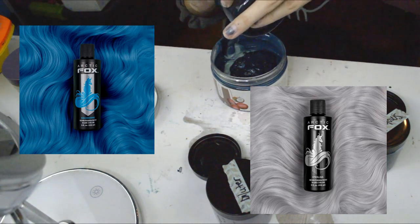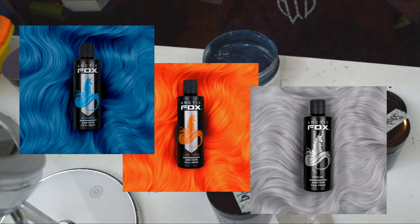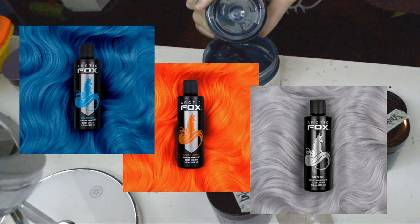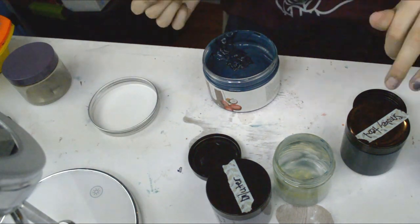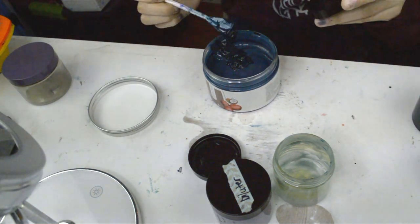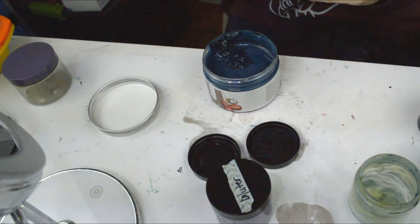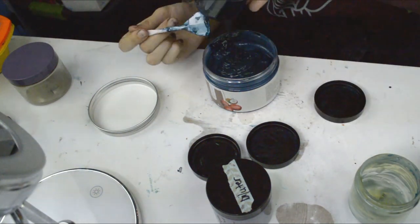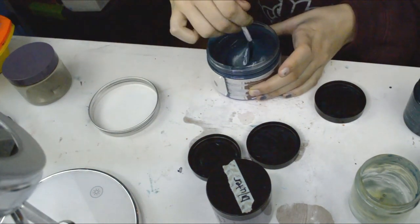If you want to make it even more smoky, use the opposite color to blue — orange. So mix in a teeny tiny little bit of Sunset Orange in there, and definitely just keep mixing small amounts until you reach the desired color, because if you accidentally put too much teal in there or too much orange in there, you're going to ruin the entire bowl of color and you might have to start over with a whole new bowl.